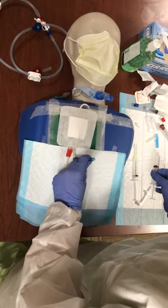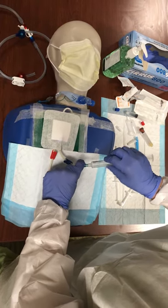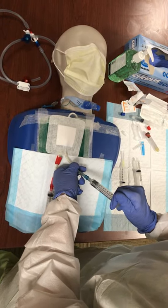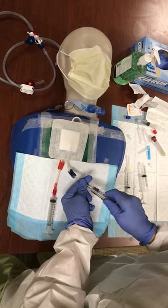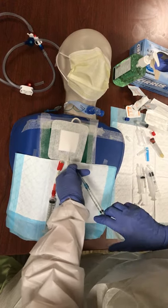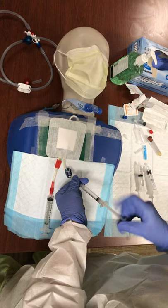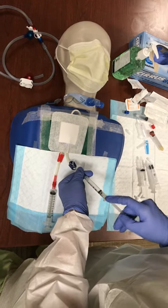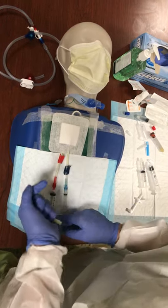Same over here with my venous — making sure my venous is clamped, putting my saline on, and flushing gently through, then clamping that. If I have heparin, I'm going to go ahead and give that bolus now — that goes in the venous line. I'm just going to flush that through and go back and forth three to five times to make sure it's really mixed in there well. This needs to dwell for three to five minutes before you start your treatment.